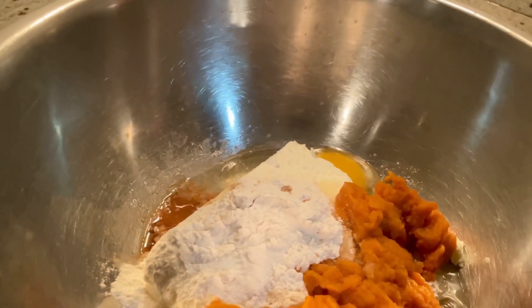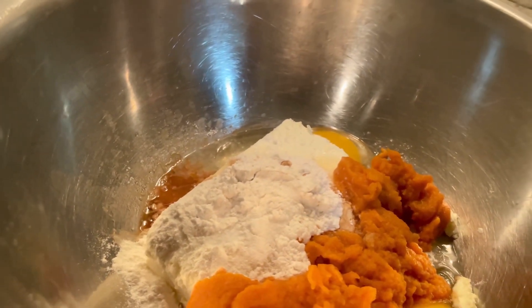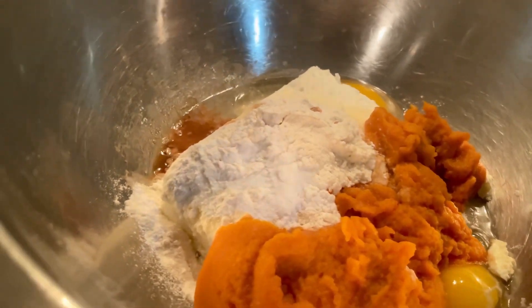Next is pumpkin spice. Did you know it doesn't actually have pumpkin in it? I'm going to be using some allspice since it has a blend of most of the things in pumpkin spice, and I'll just add some ginger on the side.